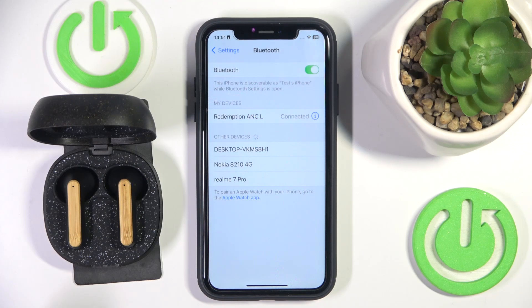Hello everybody and welcome. In this video I will show you how to make a hard reset for your headphones, the House of Marley Redemption.